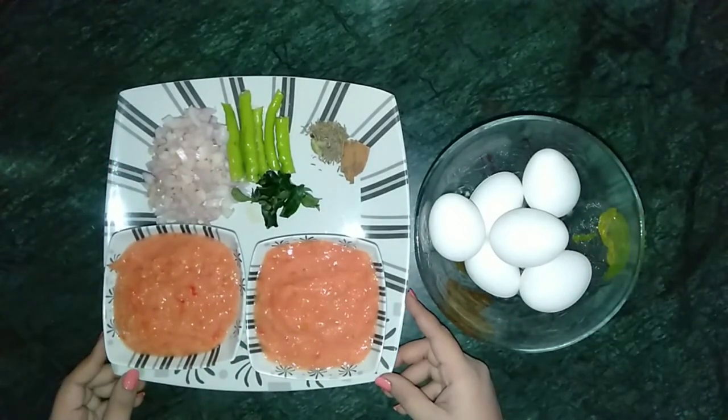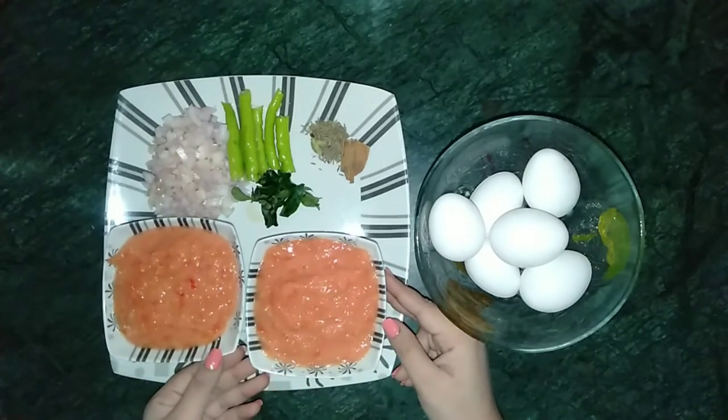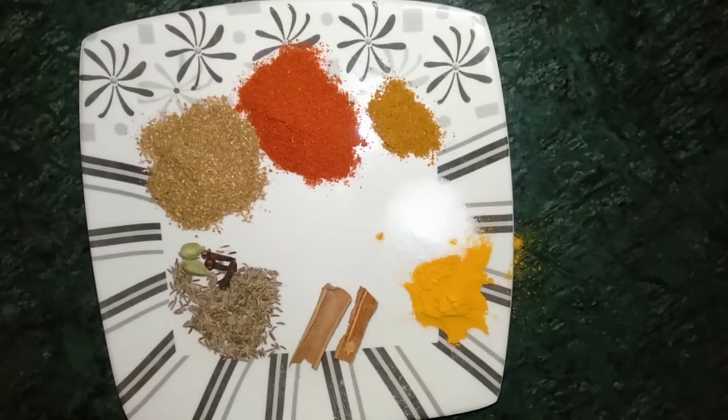onions chopped finely, green chillies that I have slit lengthwise, few curry leaves and one and half cup of tomato paste. To make the tomato paste, simply grind the tomatoes in a grinder jar.